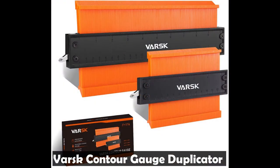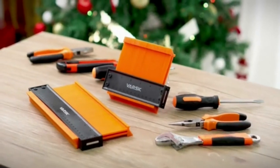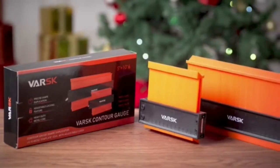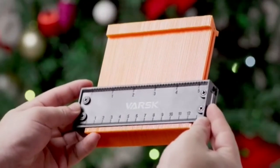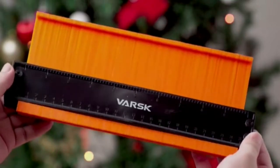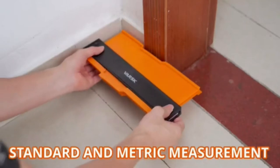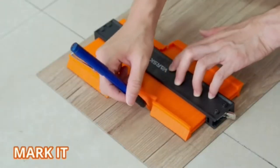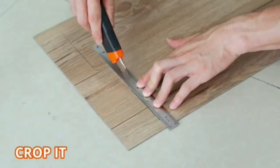The Vars Contour Gauge Duplicator Profile Tool lets you duplicate any shape instantly. It creates an instant template for curved and odd-shaped profiles, simply and easily. You can use it for flooring, tiling, carpet laying, woodworking projects, and just about any home improvement and DIY projects. The Vars Contour Gauge Duplicator is now upgraded with a metal locking mechanism, which is much more durable than other brands' plastic lock, and is designed for long-term use.